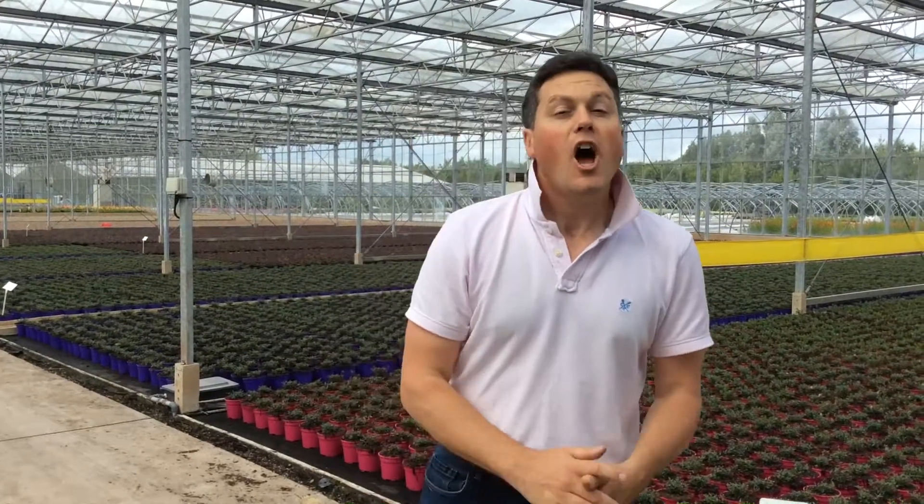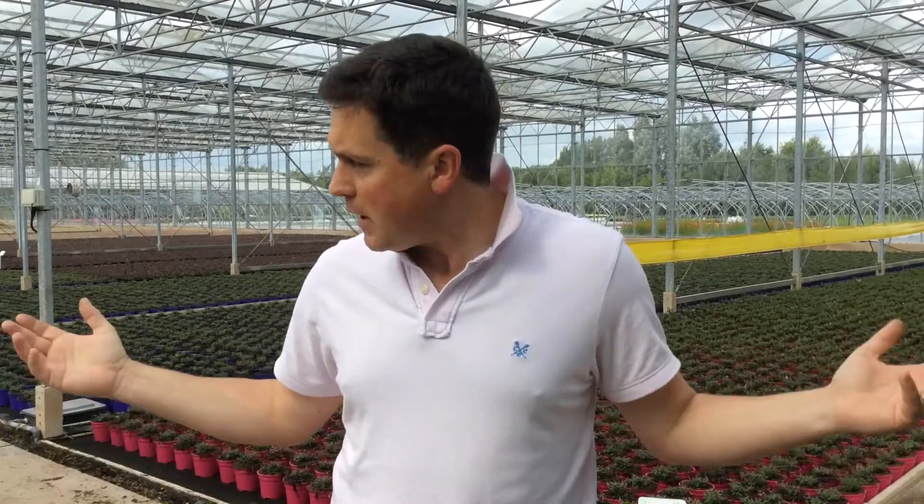Hi and welcome back to Bransford Webbs. Apologies for the absence for the past couple of weeks, but holidays and illness got in the way. We're back now at full strength team and back on the nursery.